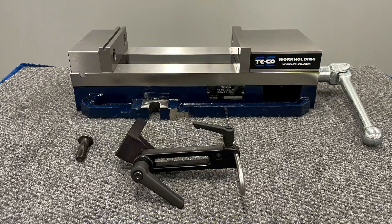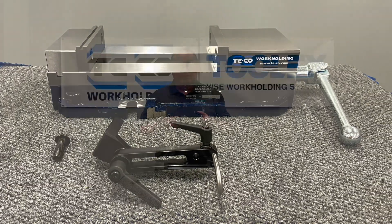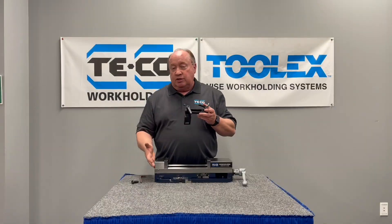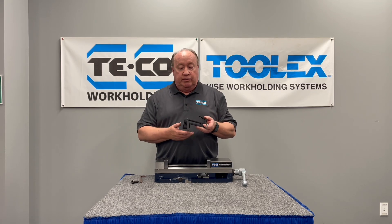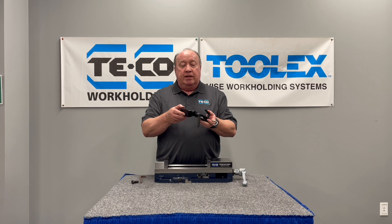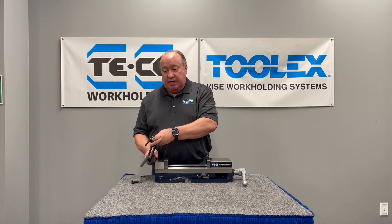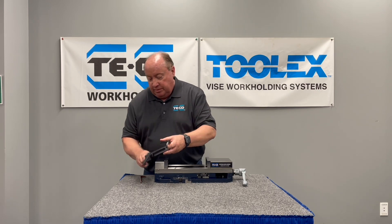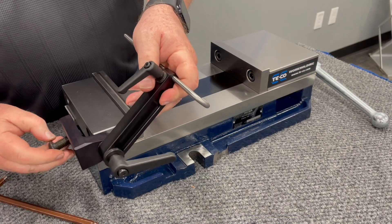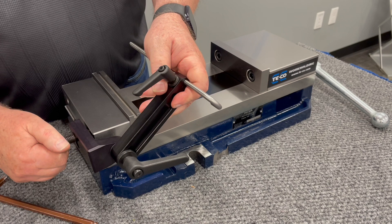We're talking today about Tico's modular work stop for single station vises. This work stop attaches to the back of our single station 6-inch vise or our competitors'. By using this bracket, it can go on either side. It comes with the screw for attachment — just put it into the hole that's on the back of all the single station vices on the fixed jaw.